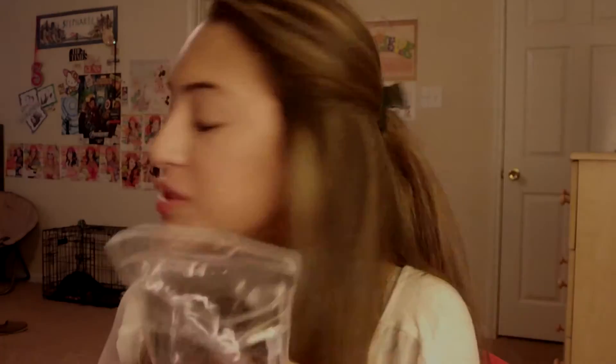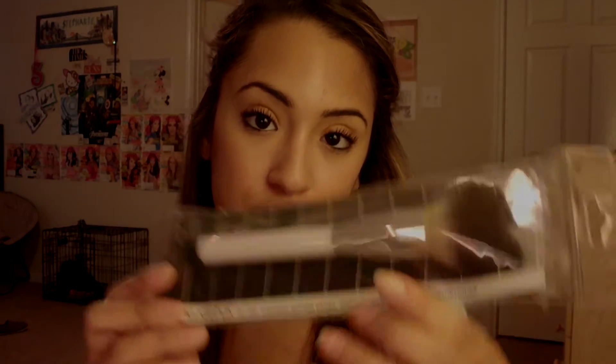I wouldn't recommend this brush. But I absolutely love this brush — this is the synthetic buffing brush, number N130. It's synthetic hair. Apply any cream product in a circular buffing motion for a flawless airbrush appearance.